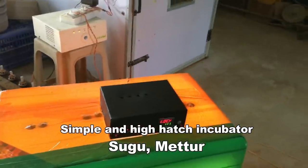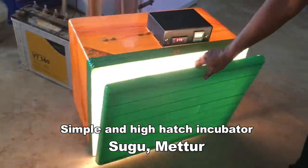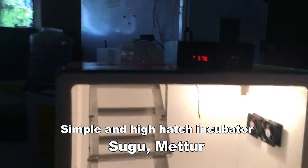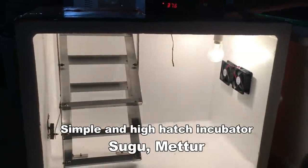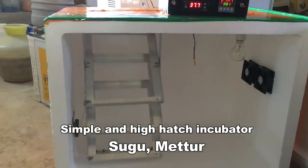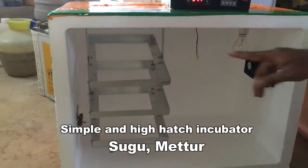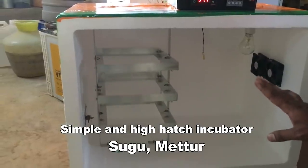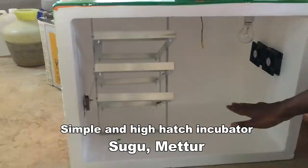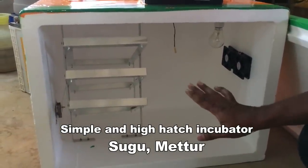This is a temperature control. The case is open — we put egg trays here, and the tilting happens. We can use this for one hour. The hatching is on the side of the room, and the water is in the humidity section, and the space is in the water. It is simple and it is good.